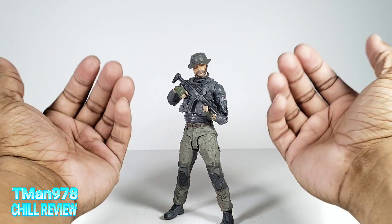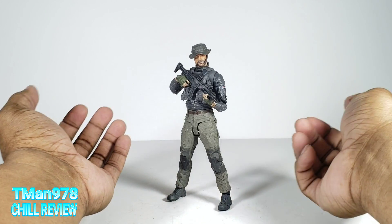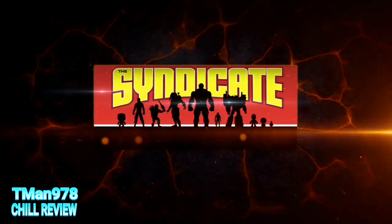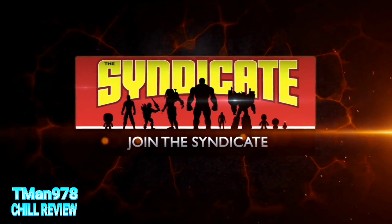If I find a link for these on Amazon, I'll put that in the description to help you out if you can't find these at your store. Anyway, thank you all for watching this. Until next time, T-Man 978, out of here. Join the Syndicate Toy Hunters Facebook group — link in the description.